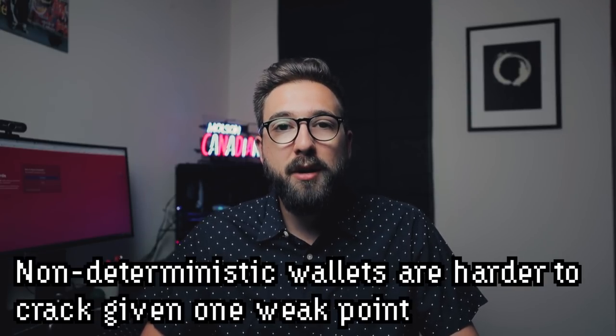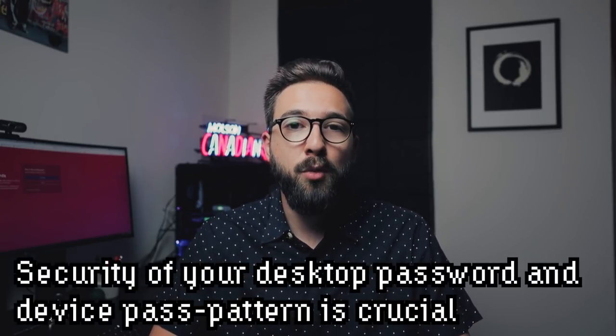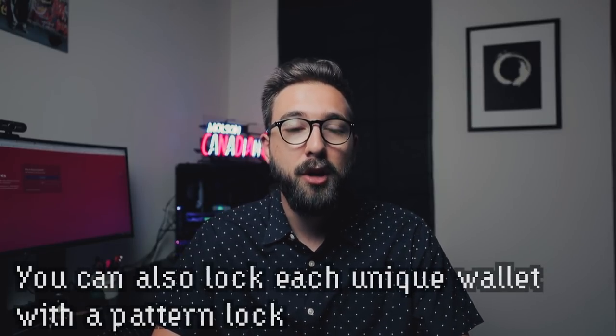The BC Vault uses non-deterministic wallets, meaning your wallets are created in a completely random way — you can't predict them. If someone compromises one of your wallets, they wouldn't be able to compromise all the others as a result. The security layers you need to protect are your password and passcode to log into the device, plus a wallet-level passcode that blocks access to a specific wallet. Each individual private key needs your PIN code, passcode, and wallet code to sign a transaction — so you have three layers of defense before you can do anything.